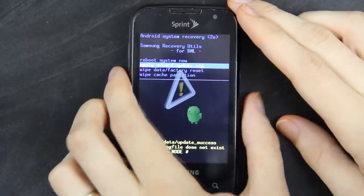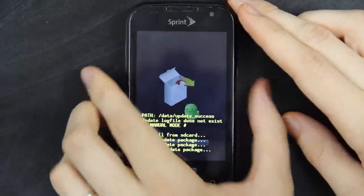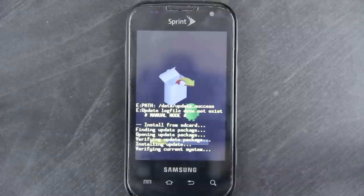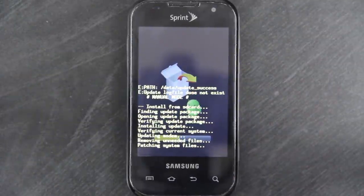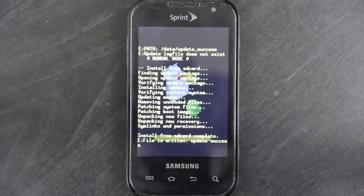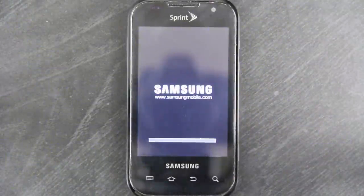There we go. Volume down. Apply zip from SD card — it has to be just named update.zip; it can't have anything other than 'update' in the title. This is going to install Android 2.2.2 EB28, because you cannot use a one-click root method on EF09. If you have EF09, you have to use software upgrade and flash a recovery that way. Now it's rebooting to Android 2.2.2 EB28.